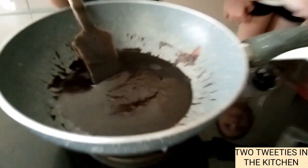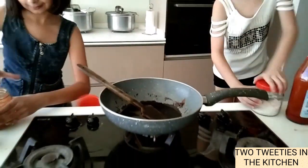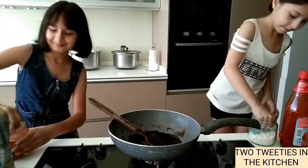So now we have to mix the sauces and add salt and red chilli powder. So let's start it. So now the sauce is ready.